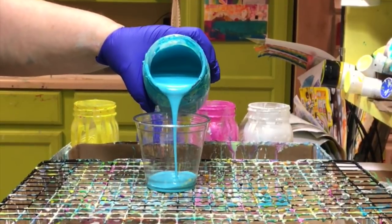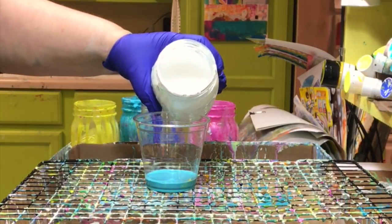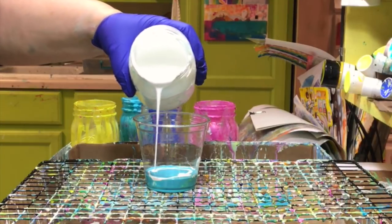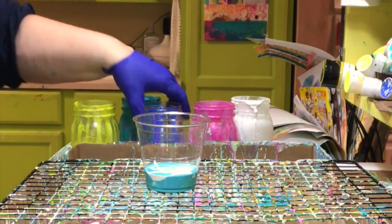Let's start filling this cup with paint. I'm going to put layers of color in here. You might be wondering, if you're new to this, what are the rules for putting paint in there? With paint pouring, it's not like there are a lot of rules. It's really about understanding what the paint's going to do, how it's going to behave when you flip it.